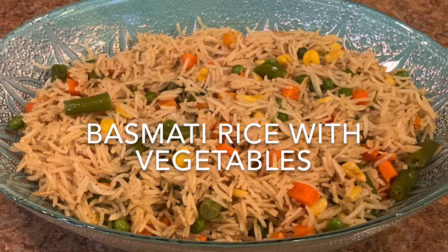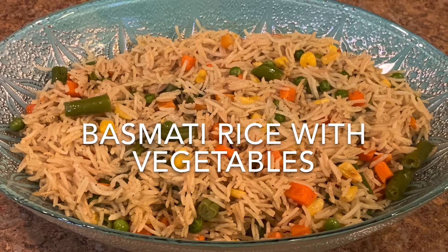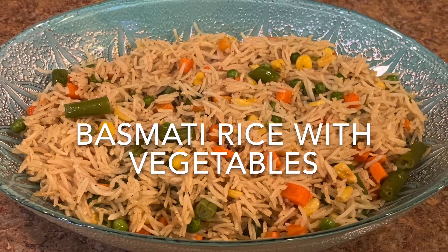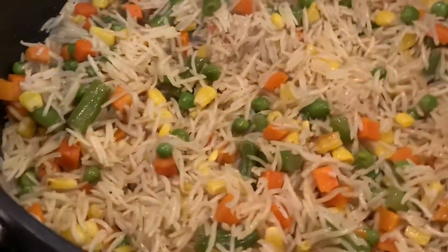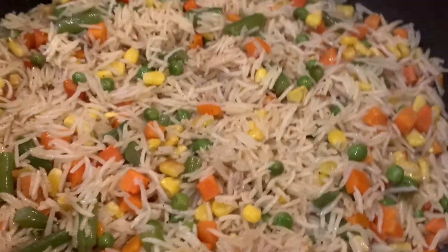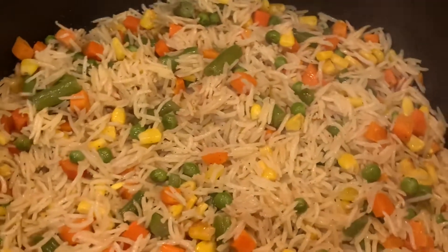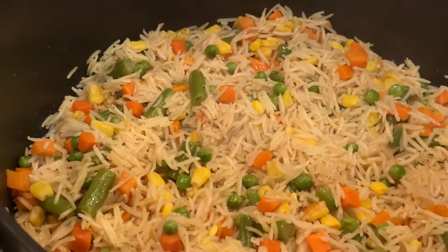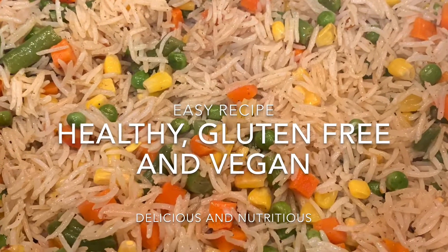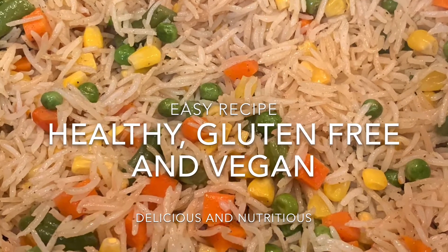Today's video is basmati rice with vegetables and how to cook a perfect fluffy basmati rice without being sticky. Look here — it's very, very fluffy, it didn't stick together. It's really perfect basmati rice. The recipe is very easy. Stay with me and follow the video step by step and you will get the perfect fluffy basmati rice.